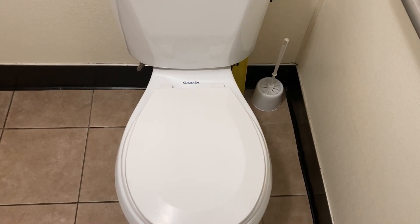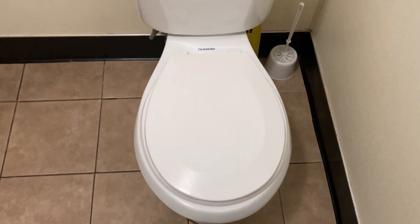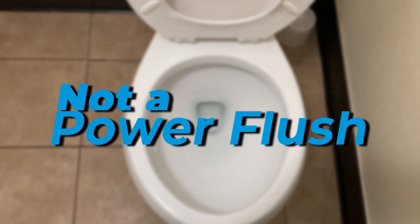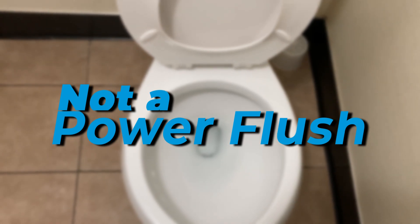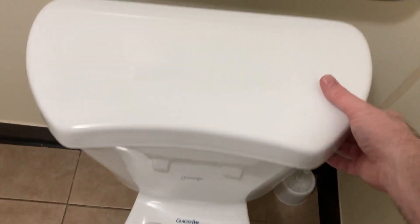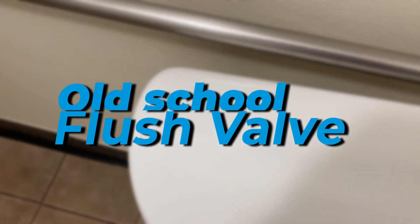We decided to upgrade our toilet in the other bathroom. We have two here in the restaurant. We had a Glacier Bay we were pretty happy with in general. This one isn't the power flush that flushes all the golf balls or billiard balls — it's just the old school regular kind. This one's been a few years old and served me real well.